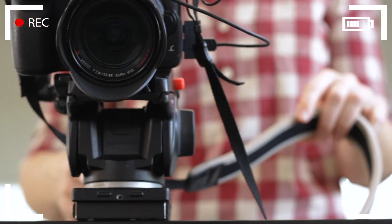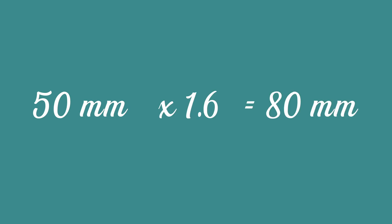To figure out what millimeter equivalent the lens is now behaving as, we multiply the focal length of the lens — 50 millimeters — by the 1.6 crop factor and get 80 millimeters. So on a crop sensor, this lens is now behaving like an 80 millimeter lens on a full-frame sensor.